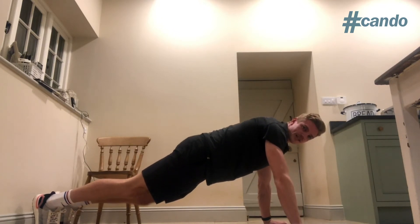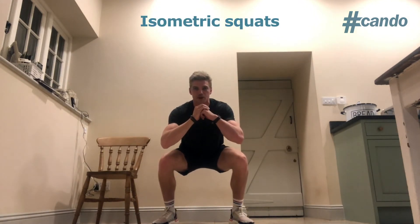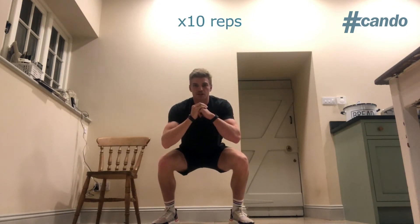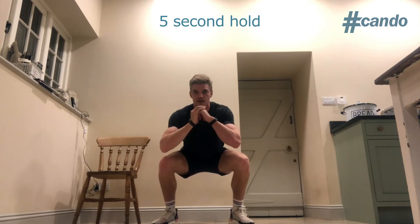Once we've done that, let's move on to the next exercise — isometric squats. That's exactly the same, holding in the bottom of your squat position like this. Five second hold at the bottom, ten reps. If you find this too easy, you can turn it into a squat jump — so when we get to the bottom, we hold for five seconds and then explode up into a jump.